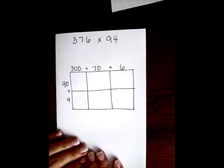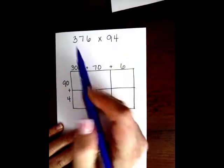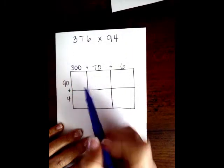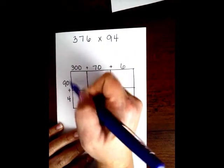We're going to do that again, but with the bigger numbers, just so that you guys have an idea of how to split up bigger numbers. So all you're going to do is, if you have 1, 2, 3 numbers, you're going to have 1, 2, 3 boxes going across. If you have 2 numbers, you're going to have 2 boxes.